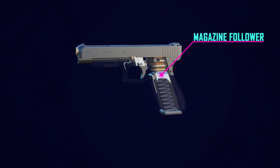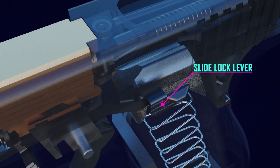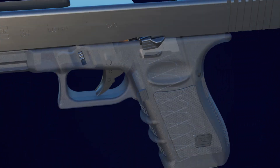The cartridges are pushed into the slide by the follower using a spring. The slide lock lever is pulled up by the follower when the last round is inserted into the slide. When the magazine is empty, the slide lock lever locks the slide back.